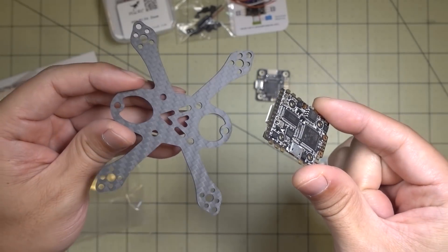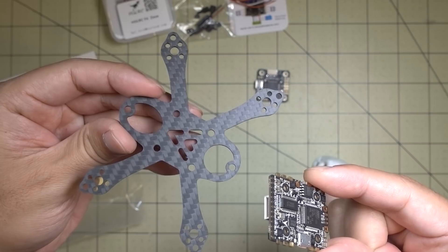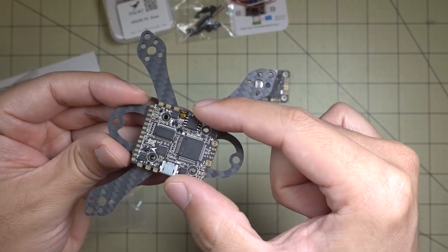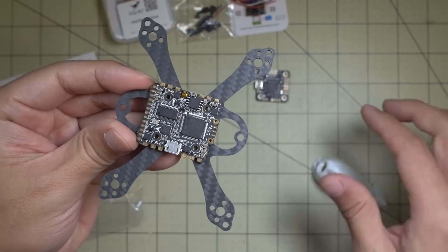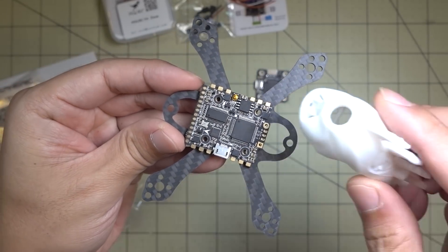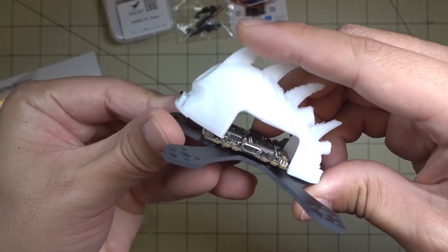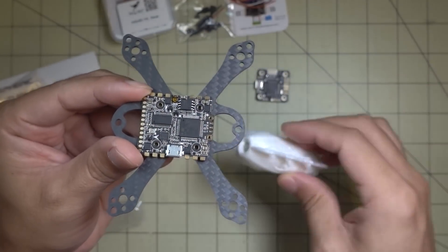Here's an example of a frame this board won't fit. This is the Atmospheric Adventures Ares Mini 2-inch frame — it has a 20x20 mounting. Without the canopy it'll technically fit, but obviously it doesn't look great. With the canopy on, you can see it overhangs and won't fit underneath, so it won't work with this frame.